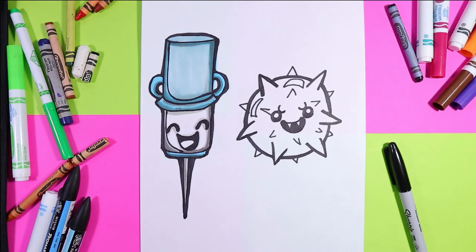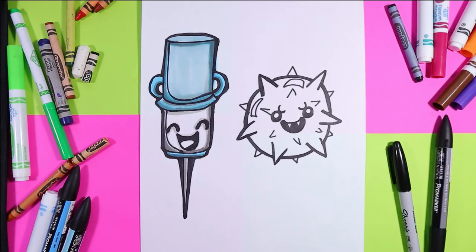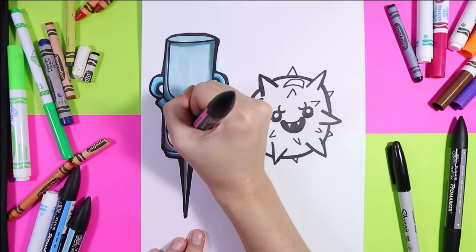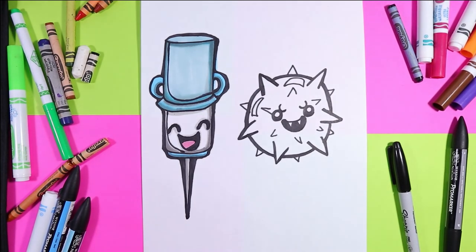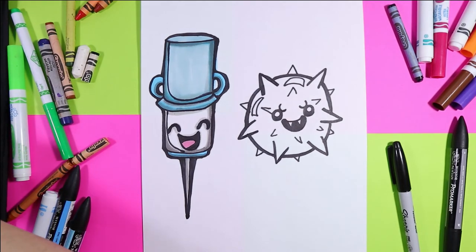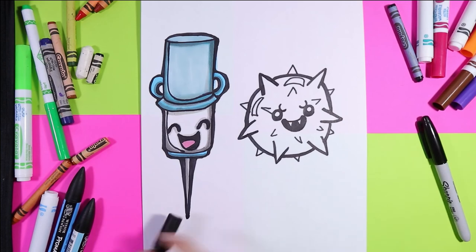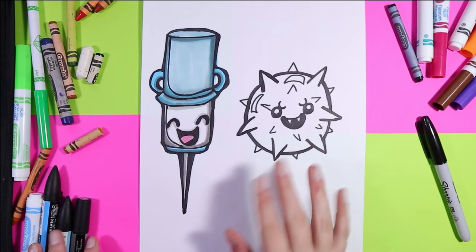There we go — the world's cutest vaccine! We have to color in its tongue, otherwise it's not that cute. Oh, look at that — lovely vaccines are just adorable, aren't they? Okay, next we're going to do COVID-19.